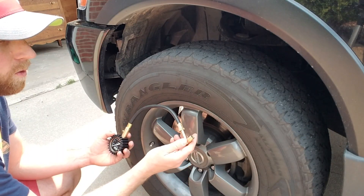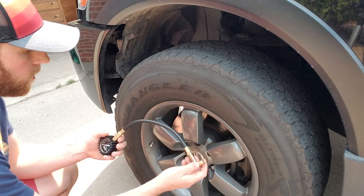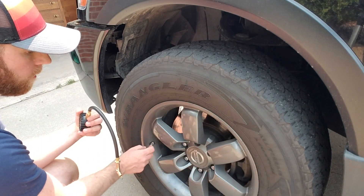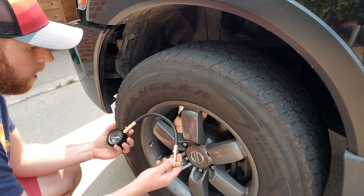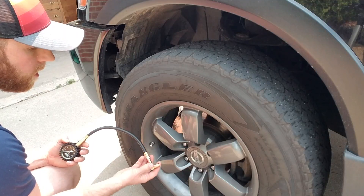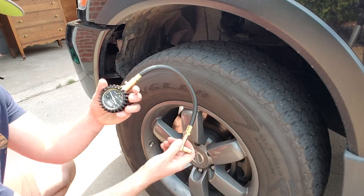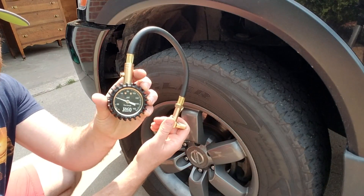We're going to be testing out the right-angled chuck for regular cars and trucks. It fits on a regular Schrader valve — your normal valve you're going to find on a car. I'm just going to take this, make sure the valve cap is off, and pop it on there to get a good reading. You can see it's showing about 40 psi.